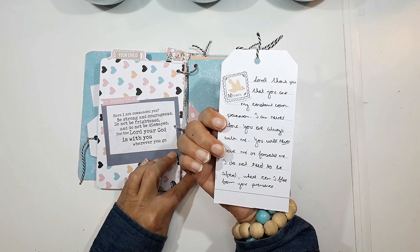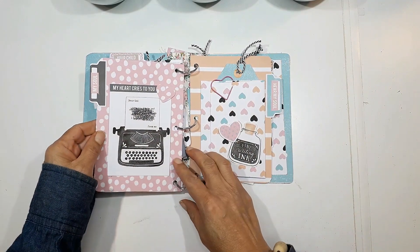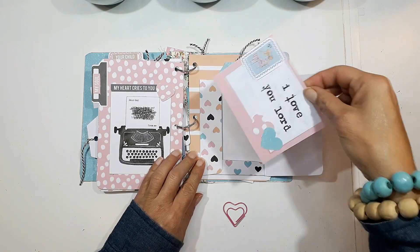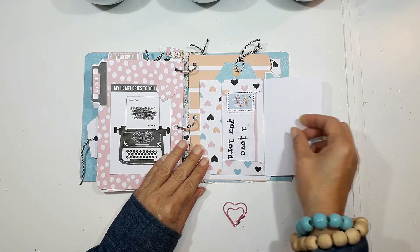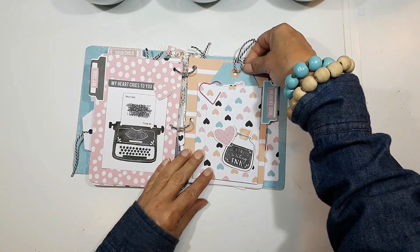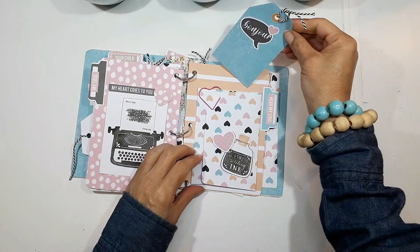The next prompt was that we shouldn't be frightened or dismayed — the Lord is with us always. I journaled from Psalm 139, that we can go nowhere without God seeing us. Even in our darkest hour, God is there. This is the second little envelope, and I made a little tuck spot at the back of it to continue journaling there.